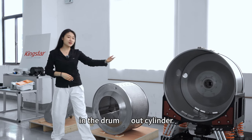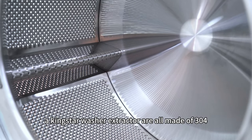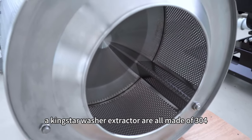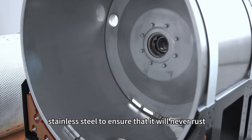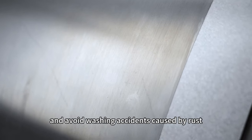In the drum, our cylinder and parts in contact with water of Kingstar washer extractor are all made of 304 stainless steel, to ensure that it will never rust and avoid washer accidents caused by rust.